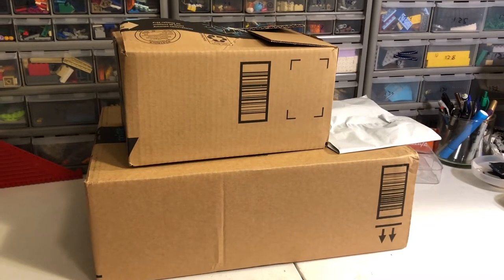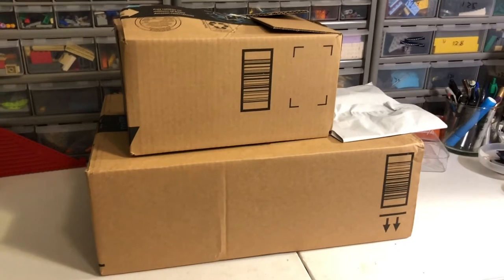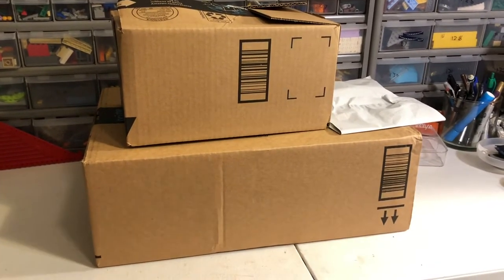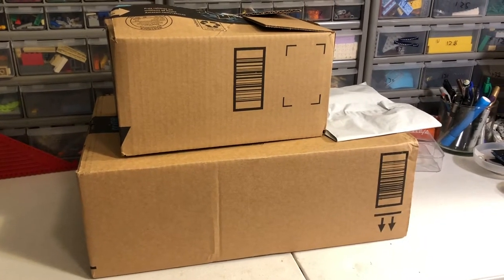Hey, Just Bricks here with another video for y'all. This one is going to be a haul, but it's not a Lego haul. It's more for my YouTube channel. I just got a few things in the mail today that I'm pretty excited about.